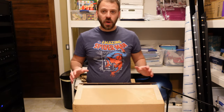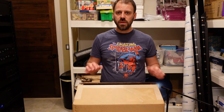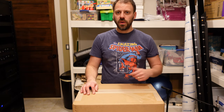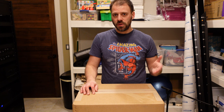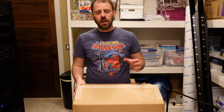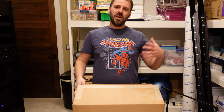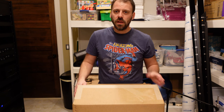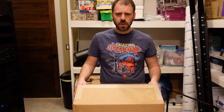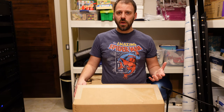I've been a Kaleidoscape user for a long time and have owned multiple versions of their products — the individual Strato movie player, the Strato S, and I've formerly owned a Strato C and a larger-scale Terra movie server. My Kaleidoscape movie library is huge, probably around 1,300 movies or so right now.